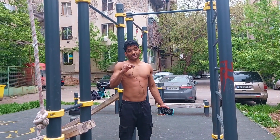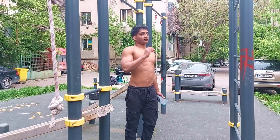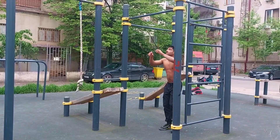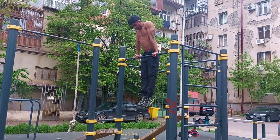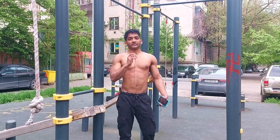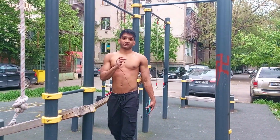The L-sit muscle-up is similar to the kipping muscle-up, but without dragging your knees up. When pulling up, go into an L-sit position. There is one basic requirement: you should be able to hold at least a 10-second L-sit on the high bar. Same as before — once you come down, reset, and as you're pulling up, go into an L-sit and get yourself above the bar.